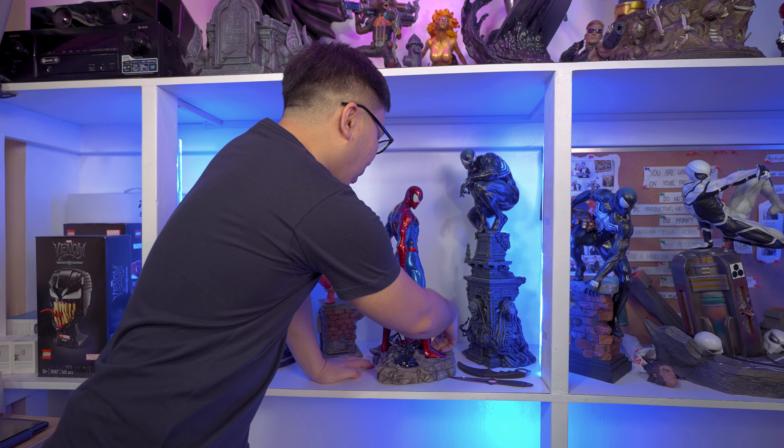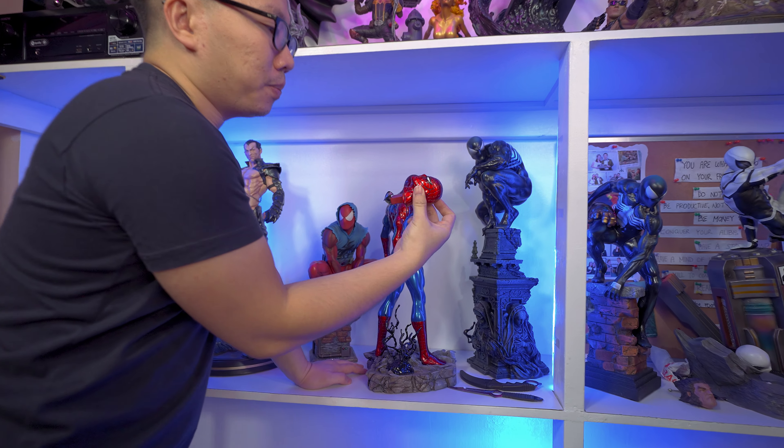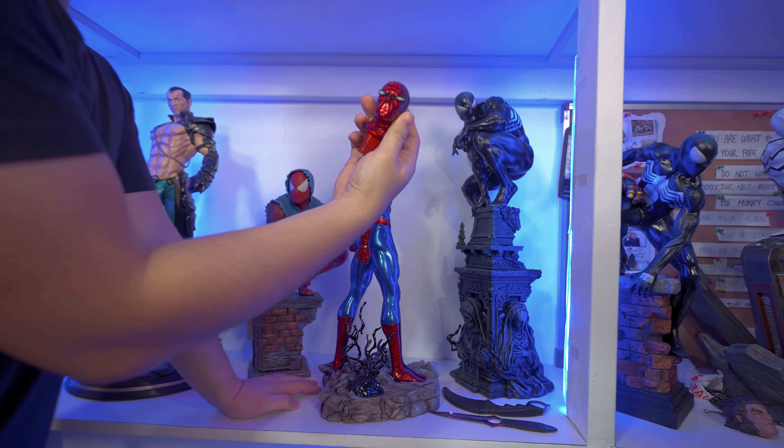Hey, this is Carl and today we're going to do a collection tour. This is probably the most requested, the most awaited video in the channel. So finally I'm going to do it today. I'm just going to show you guys the statues in my collection and tell you why I bought each one and maybe how I feel about it now.